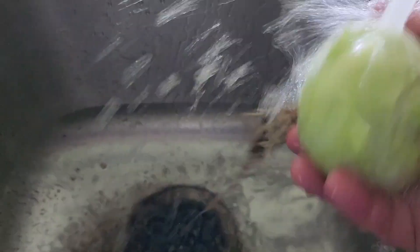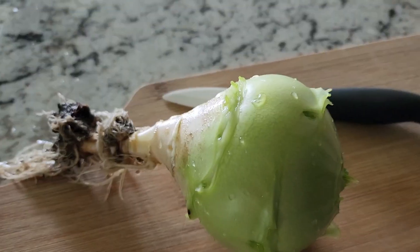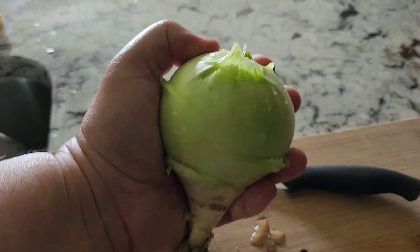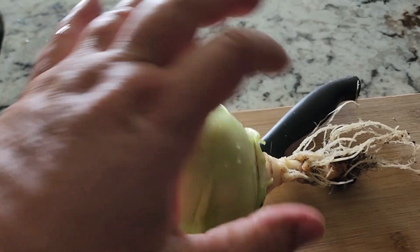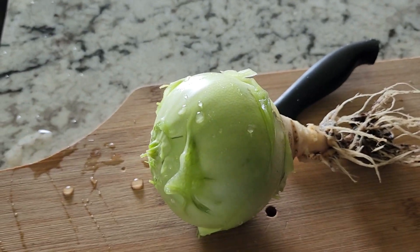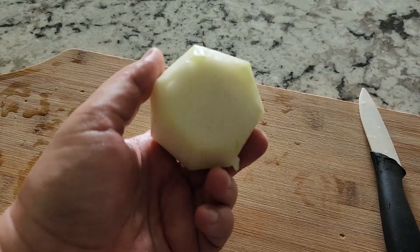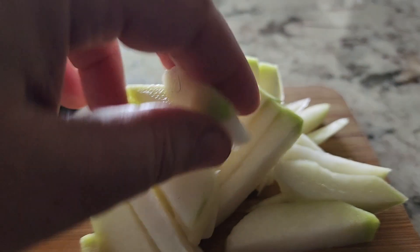I guess I'm gonna cut that off — that part won't matter, will it? All right, so there it is. Pretty good. I think that's a good size one. If you know, let me know. So I obviously cut that off. I guess I peel it like an apple, slice it up and eat it. It's supposed to be good in salads and stuff. There's the peel, and there's the slice.